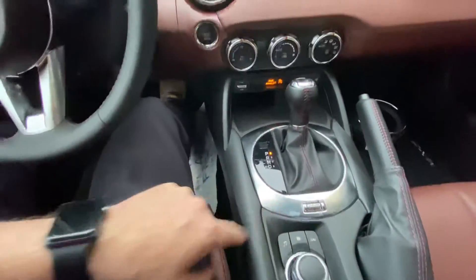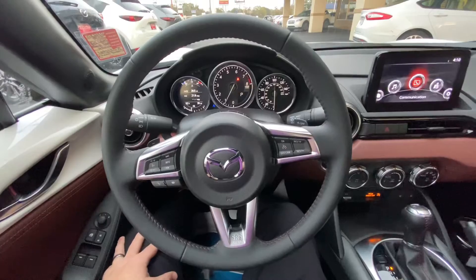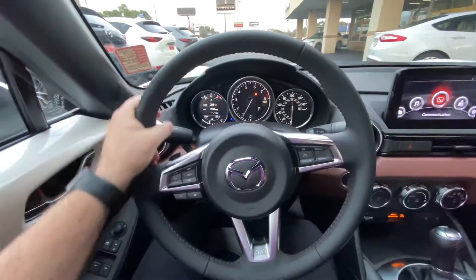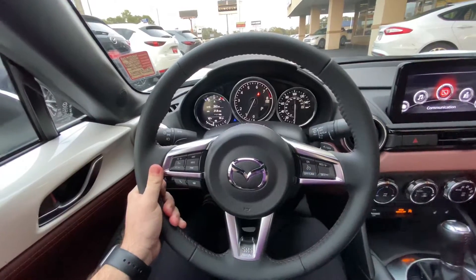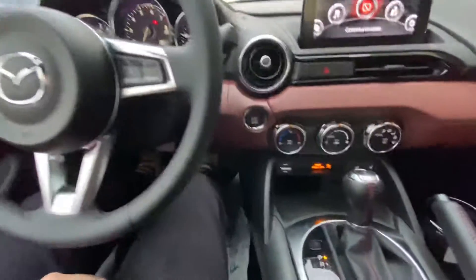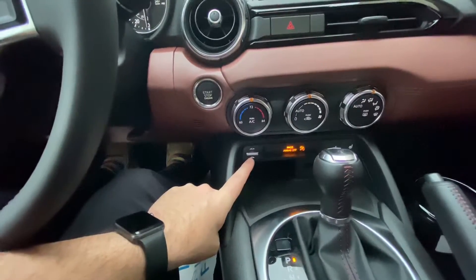Sport mode. What we're going to pay special attention to today — the seat is positioned all the way back, so plenty of room for the average person, and even someone who is 6'3", 6'4" has plenty of room as well. What we're focusing on today is this button right here to open up the retractable fastback.